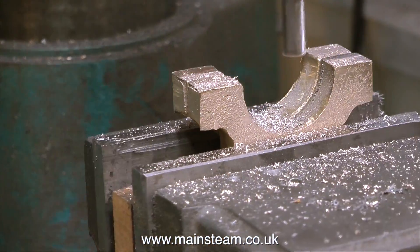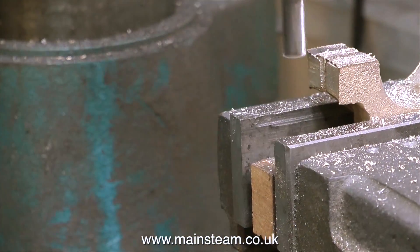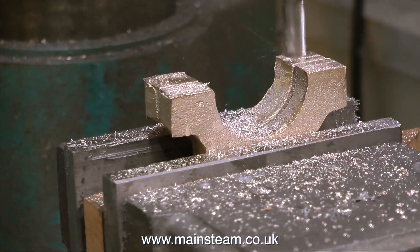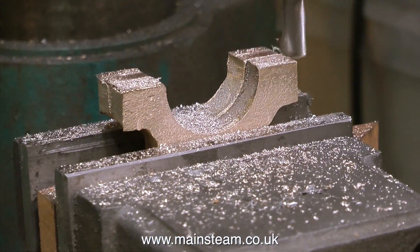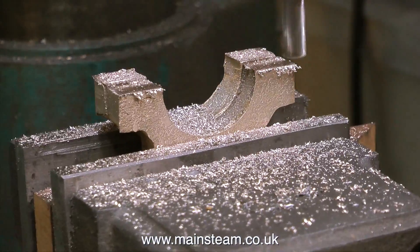When working gunmetal, it's most important to use very sharp tools. This end mill has done quite a lot of work — if you've been watching this series, it's done quite a lot of milling of cast iron — so it's not quite as sharp as it used to be. It's cutting okay, but this will be possibly its last excursion into the cutting world.